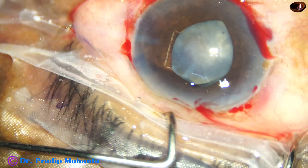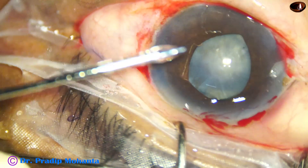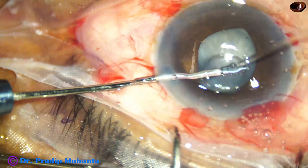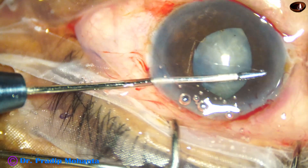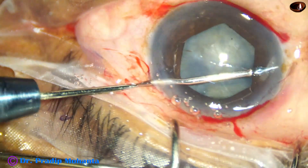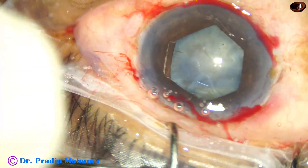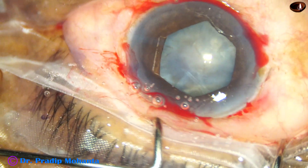The notches straddle the iris. Through the left side port, the flange which is on the right side of the main wound is placed under the iris. Visco again, and now capsulorhexis.